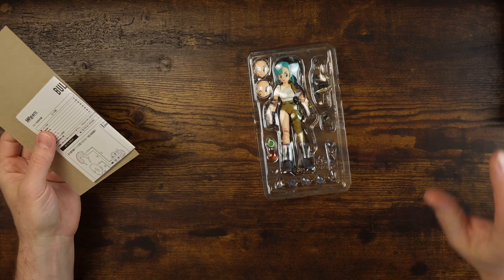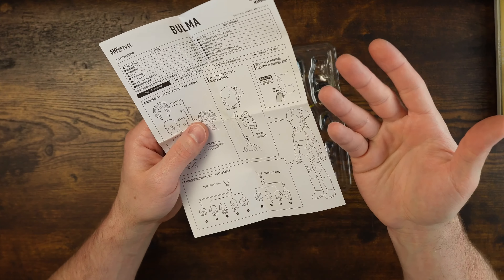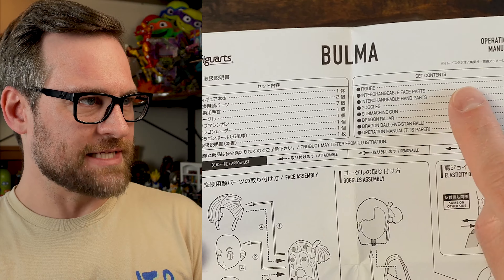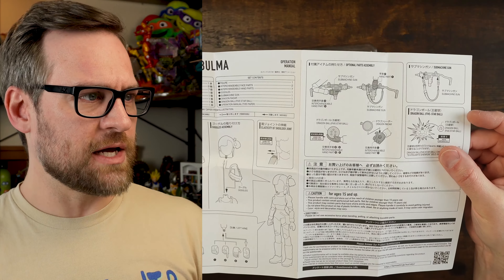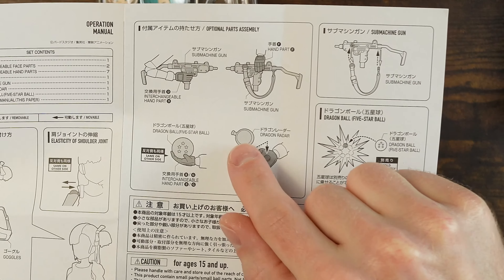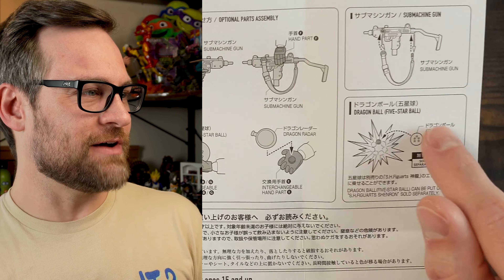So assuming everything is still here — there's the insert for the backdrop of the box, and behind that was this little instruction booklet. This is a cool thing that happens often with Japanese brands — this one actually gives you a list of all the parts, the set contents, and then it tells you basically how to use all of these bits and pieces, which I really like. I think more brands should do that. It even shows you how to attach the strap, and there's a hand to hold the dragon radar and maybe even the ball. And sold separately — they're talking about getting all the dragon balls. You get the five-star ball included and you've got to buy other figures to complete the set.